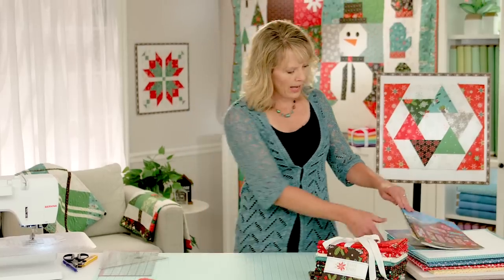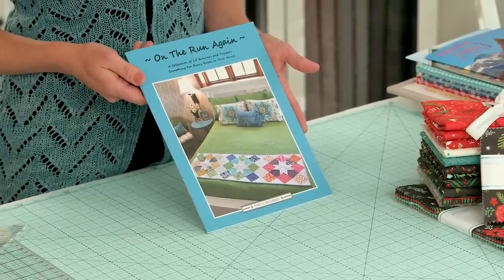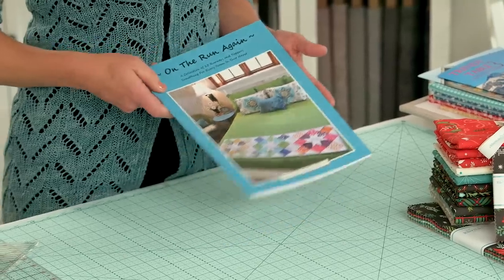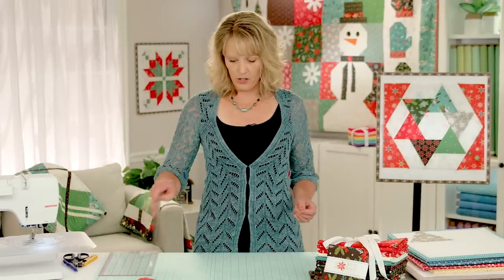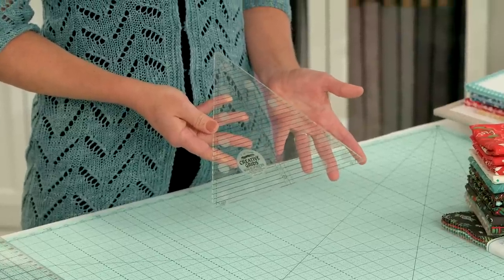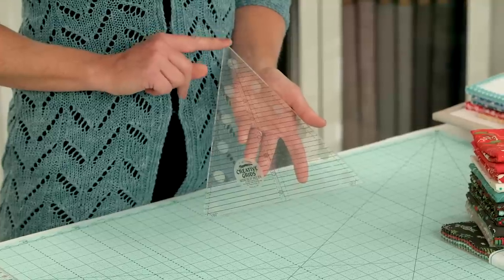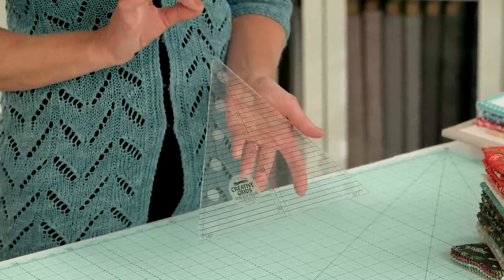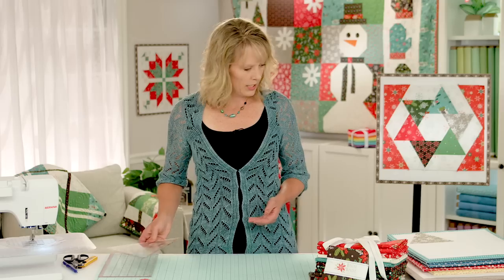That pattern is found in my On the Run Again book, which is another table runner book. We're going to start with a few tips for cutting and simplifying that process. We'll be using the Creative Grids 60-degree triangle ruler — a very common ruler. If you don't have it, you can use any 60-degree angle ruler as long as it has a little flat top. A pointy top will change your numbers, so make sure you have a ruler with that flat top.